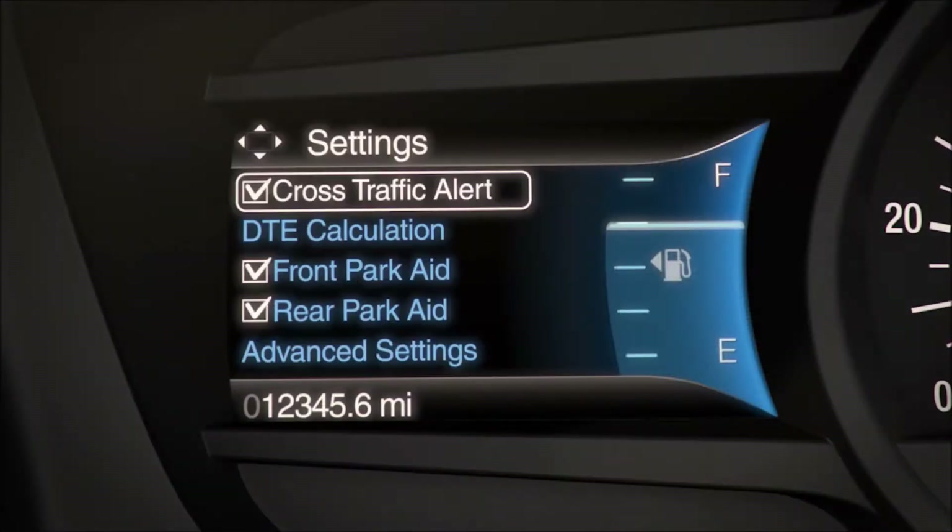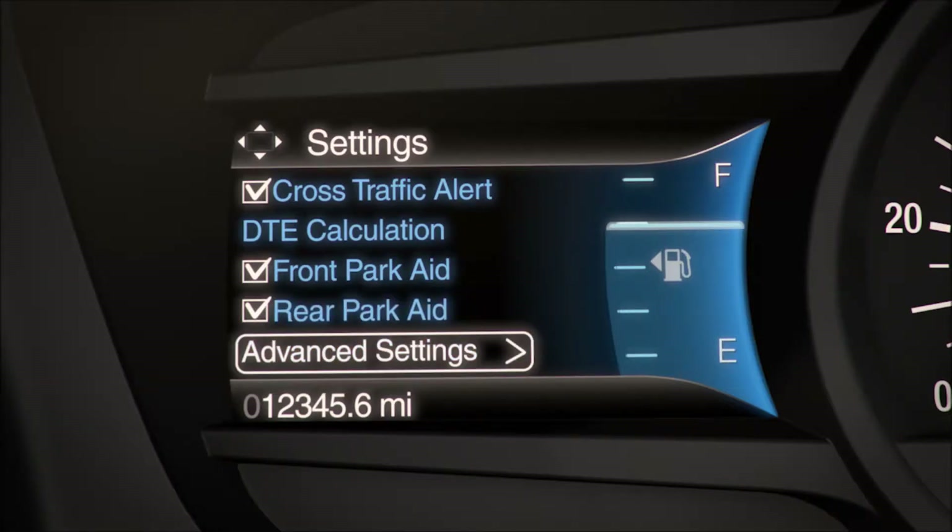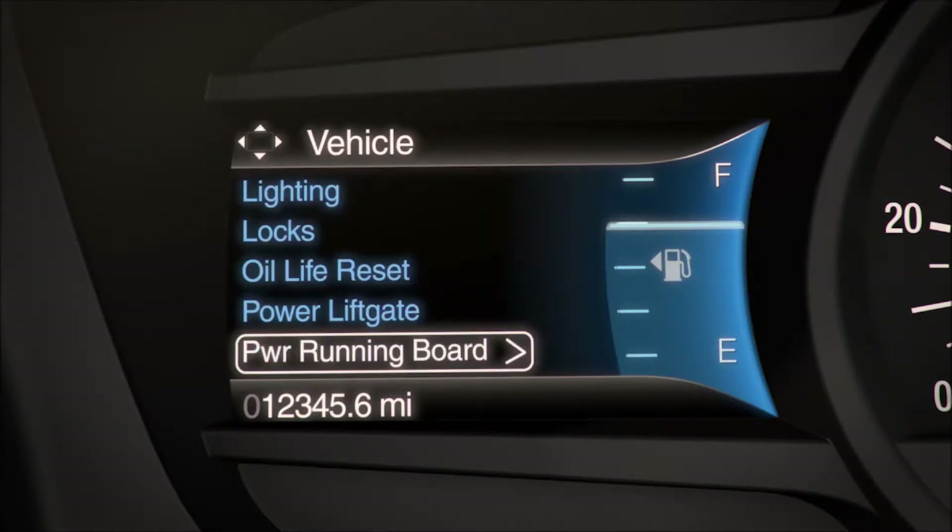Go to the settings tab on the left side of your information display. Scroll to advanced settings, vehicle, power running boards, and then off.